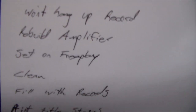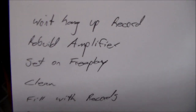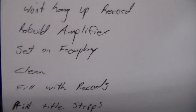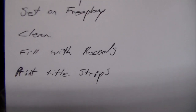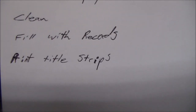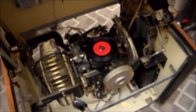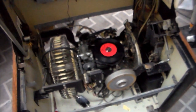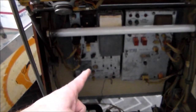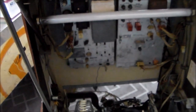Here's what we've got left to do: it won't hang up the record because the gear is still not quite moving as good as it should. We need to rebuild the amplifier, set it on free play, clean it, fill it up with records, and print the title strips for the records. We're going to try to do most of that in this video. The first thing I'm going to do is pull out the amplifier and recap it.